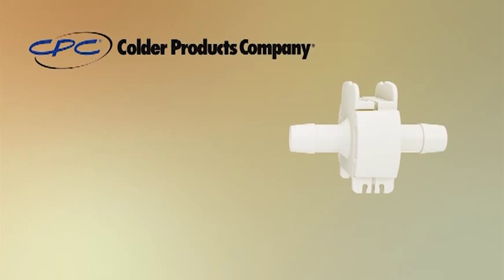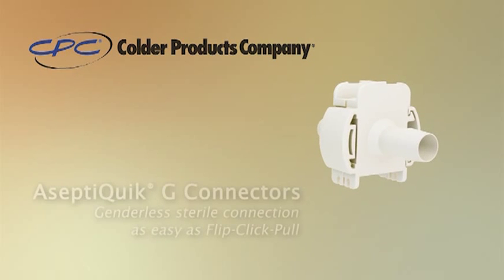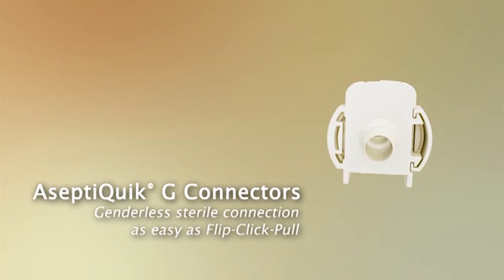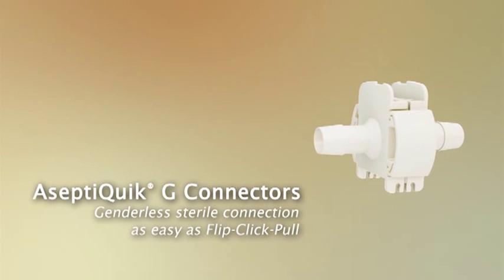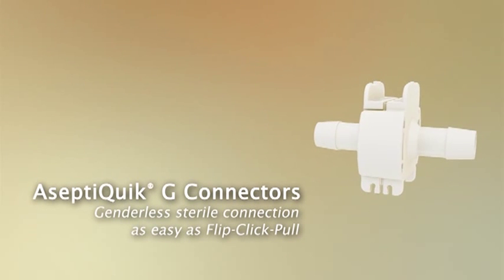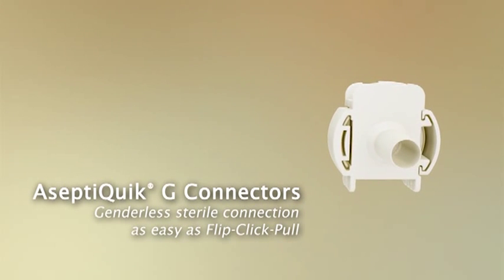AceptiQuik G Connector. For applications where reliability and sterility are a must, connect with Kolder. Kolder Products Company advances sterile fluid transfer with the introduction of the genderless AceptiQuik G sterile connector for quarter-inch to three-quarter-inch applications. The innovative flip-click-pull design provides the ease of use and reliability expected from the leader in single-use connection technology.